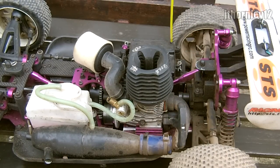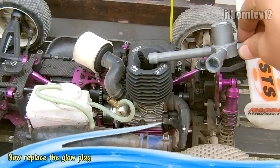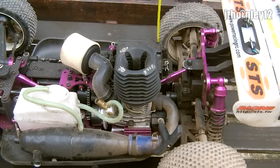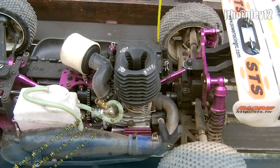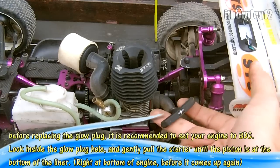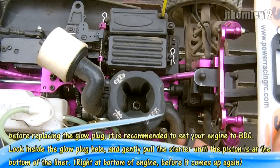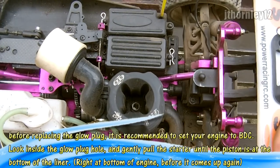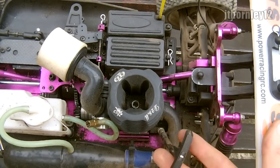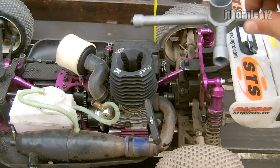Once the oil is lubricated, all you need to do is take your glow plug and replace it. Before replacing the glow plug, try to get the engine at BDC — bottom dead centre. All you need to do is pull the starter, look into the glow plug hole, and pull it slightly until the piston gets right to the bottom of the sleeve. Then it is safe to replace your nitro engine glow plug.